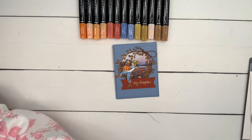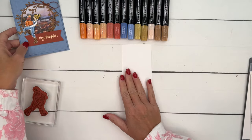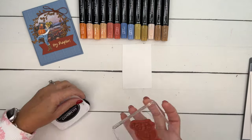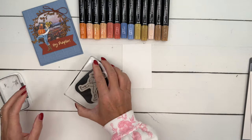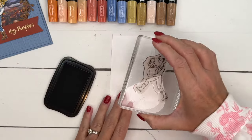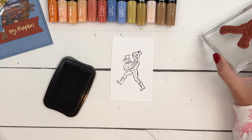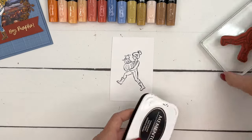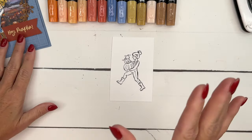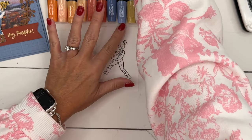You could color this any way you want, but I prefer to use stamp and blend, so that's what I'm going to do. We're going to stamp our girl in Memento Black. If you're going to use stamp and blend markers, which are alcohol markers, you want to use Memento Black as your ink. I chose blue to go with my orange pumpkins.